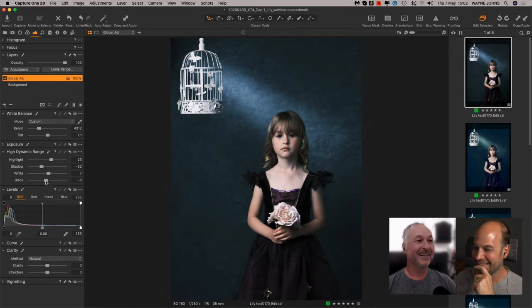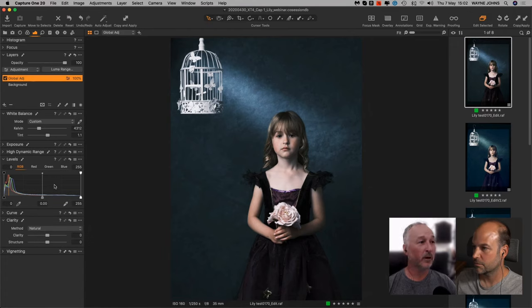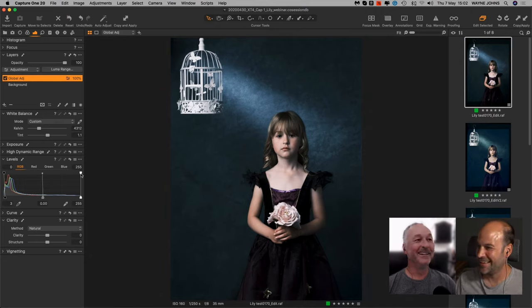I'm pulling the hue down toward the blue end, increasing the saturation a little, and taking the lightness down somewhat. There's my before and after — I've changed the color tone of the background, giving it a nice blue-teal hue. Luckily my subject isn't wearing anything of the same color, so the adjustment hasn't changed anything in the subject itself.